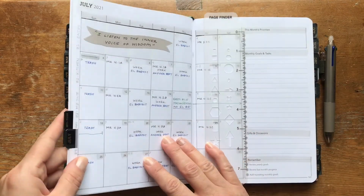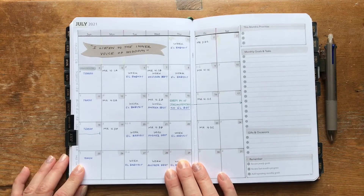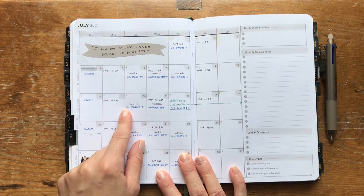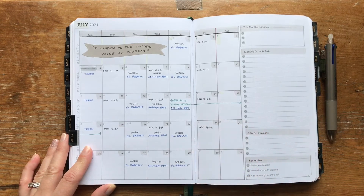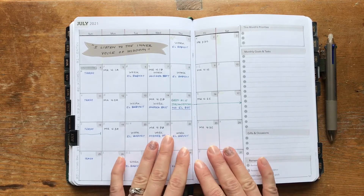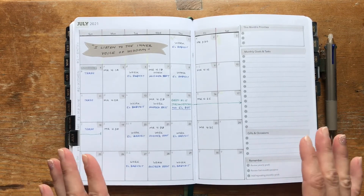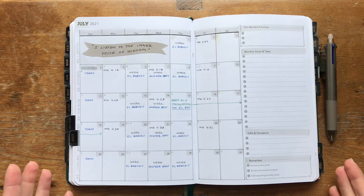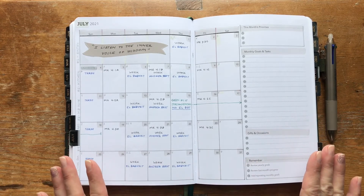Moving on to July — here is my July setup, very simple with grays, blacks, and whites. I'm doing a little more color coding: blue for family or household things, black for personal things, and green for Jordan Essentials business. I may use red for bills. This is still one of my favorite things about the Unbound Planner — it feels like a bullet journal where I get to be creative, but it's already laid out so I don't have to think hard when setting up a new month or week.